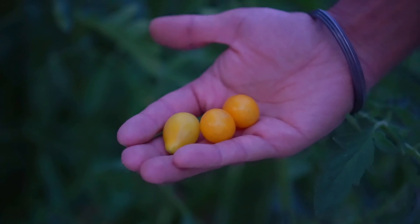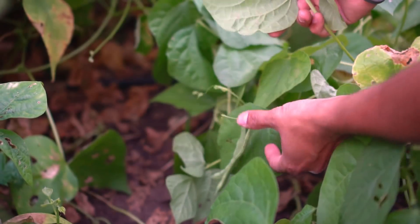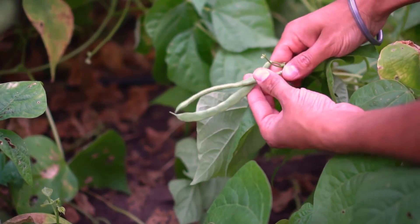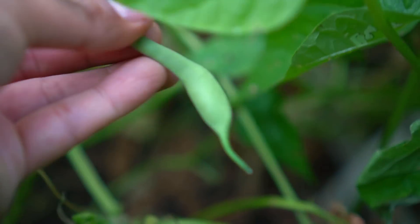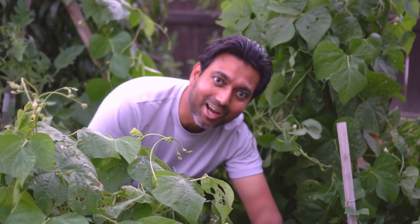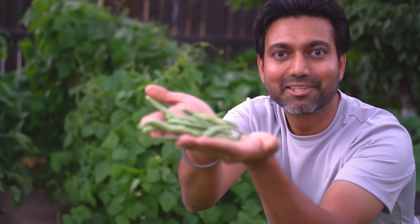These little yellow cherry tomatoes are amazing. Got the zucchini too. Wow, check this out — this is Christmas! Look at all these green beans! I'm so happy right now, it actually worked. I've never gotten that many green beans before. I still have to go in there and dig out those green beans. I'll see you in another video.